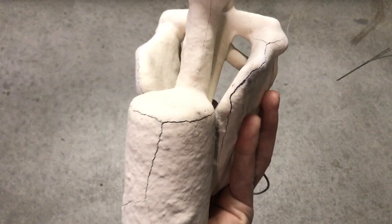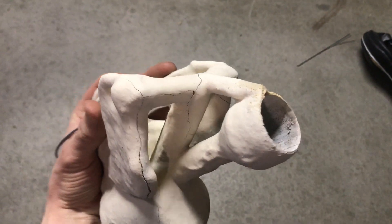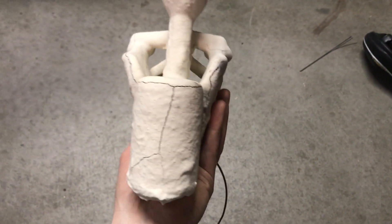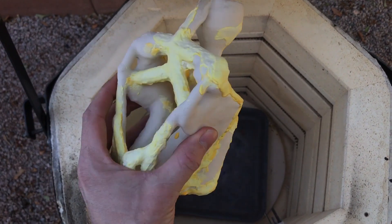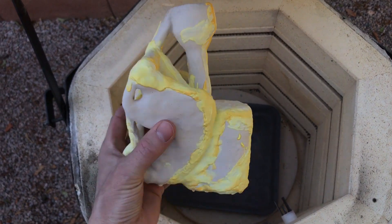After melting out the wax and plastic, the shell was very badly cracked. This is because as the plastic melted, it expanded, cracking the shell. Fortunately, I was able to fix the cracks by painting on some more slurry and then firing the shell again.